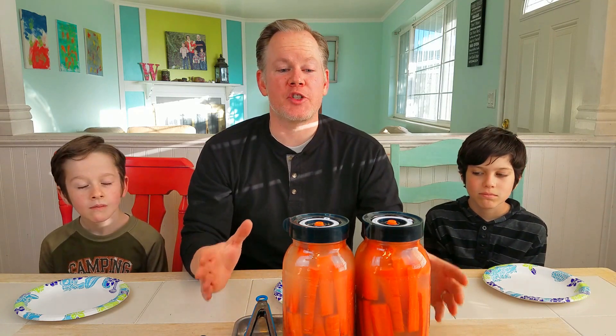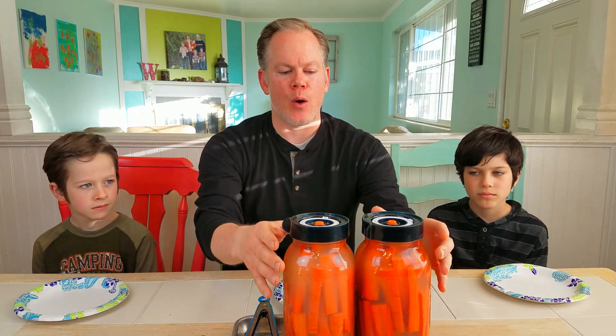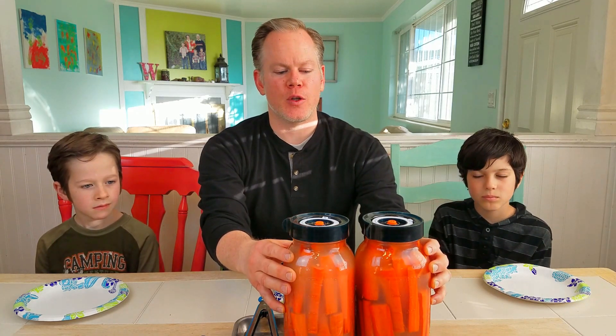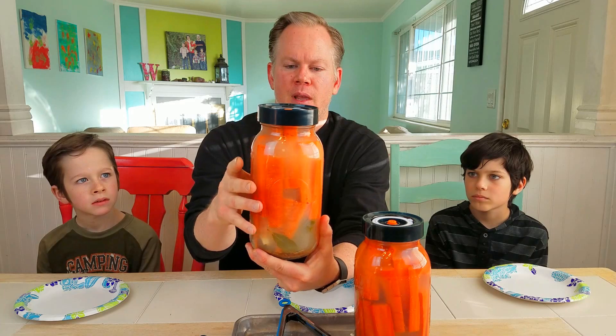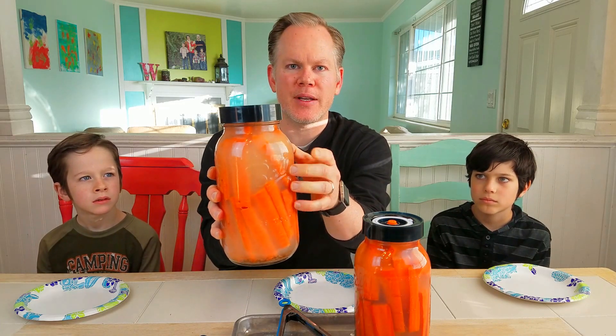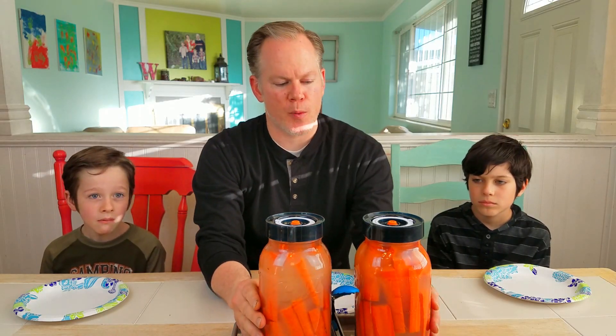Today we are going to check up on our last project, which we started about a week ago — our pickled carrots, our fermented dill carrots — and we're gonna see how they're doing. Now if you look at these jars here, you can see that this cloudiness is actually pretty normal, and if we get real up close here you should be able to see the bubbles coming up. The cloudiness is normal; they're fermenting nicely.